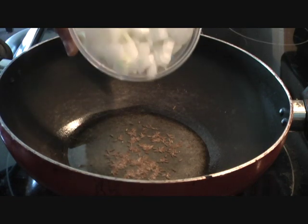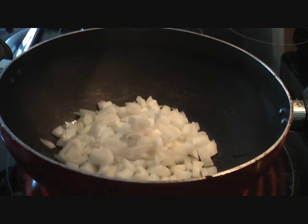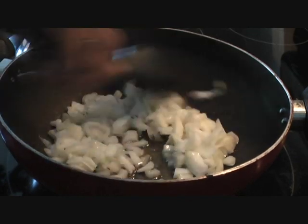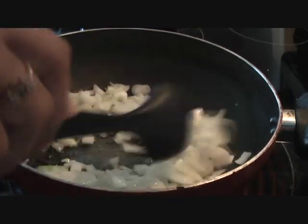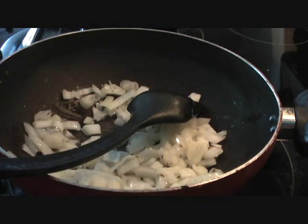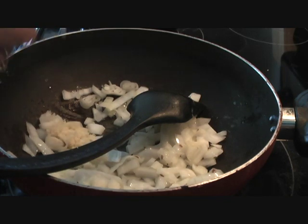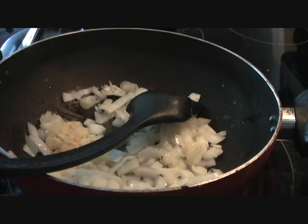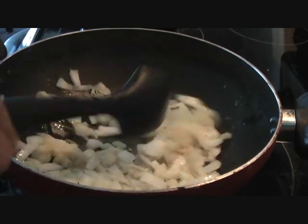Once the cumin seeds begin to crackle, I'll add one large chopped onion — or two small chopped onions if you don't have a large one. Along with the onions, we'll add one tablespoon of ginger paste and garlic. We'll fry everything well together and add our spices at this time too.